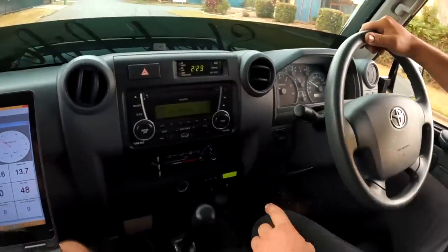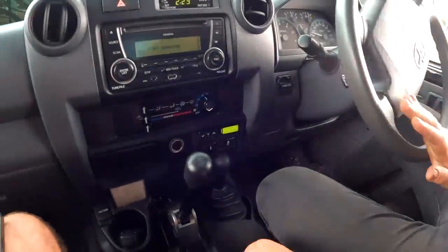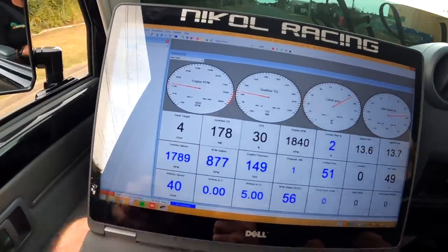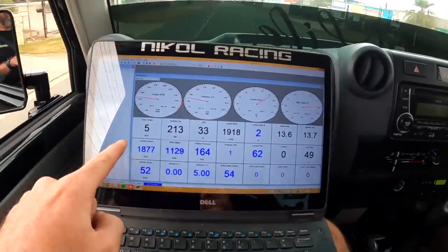At about 1700 RPM — fifth gear. Then that was fifth down to third. You can see the gear here: third gear, fourth gear — that's amazing.